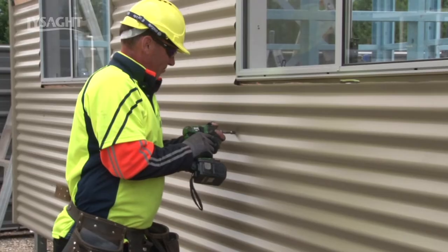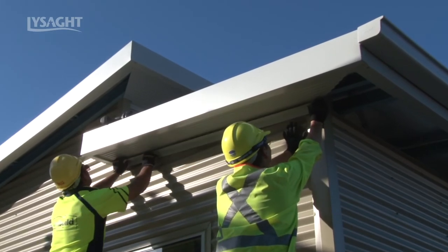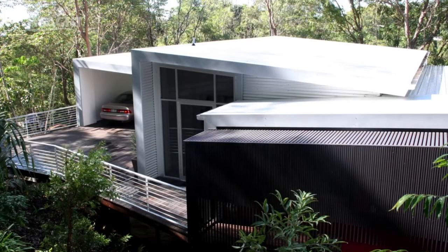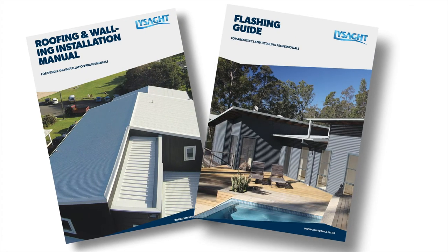Once all the wall cladding has been fitted, it's time to install the exterior flashing. And the result is beautiful. For more detailed installation information, refer to the Lysart Roofing and Walling Installation Manual and the Lysart Flashings Manual.